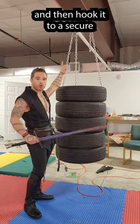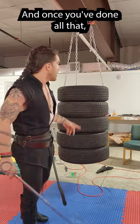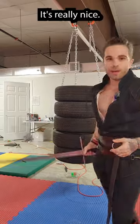Then hook it to a secure and sturdy mounting point — I'm just using C-clamps. And once you've done all that, you have a really good Pell to practice some power against. It's really nice.